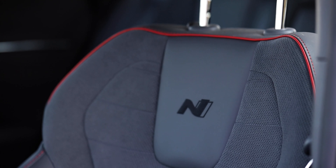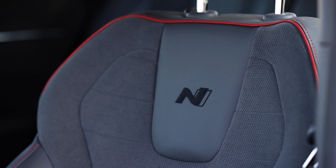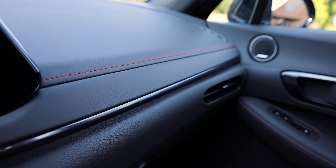First thing you'll notice with the interior is all the N-specific stuff, including these really nice and comfortable N-seats. They are gray leather with gray suede material, the N logo in the back, red stitching with red piping, and that carries through the rest of the cabin — gray and red stitching on the doors, dash, and steering wheel. Just a really good, cohesive design. The driver's seat is power-adjustable with lumbar; the passenger seat is manual-adjustable, so that's something to take into consideration.